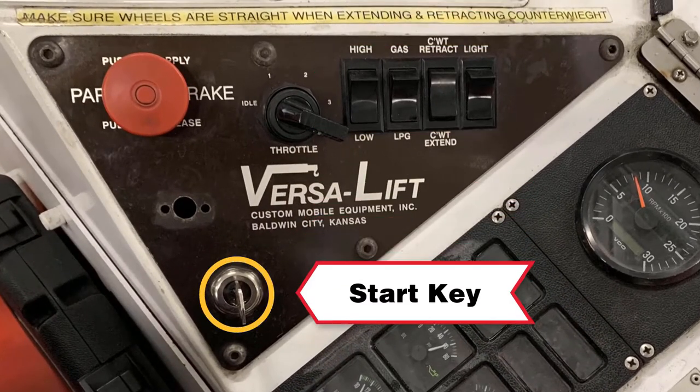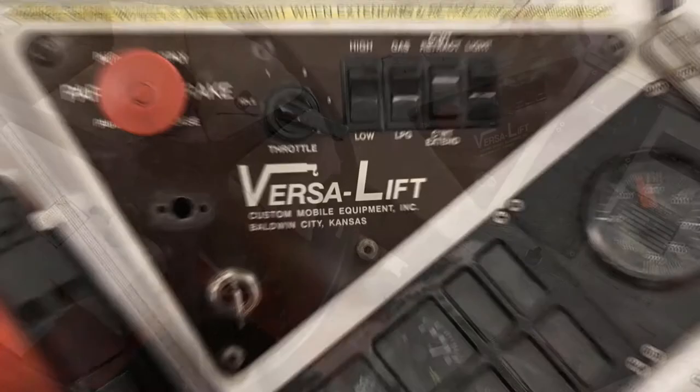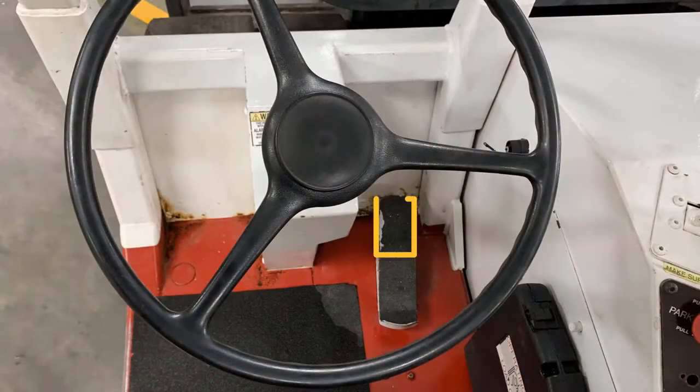The start key and the throttle knob are in the bottom left corner. Please note that the VersaLift has a throttle switch and not a throttle pedal. The single pedal on the floor is used to move forward or reverse and it also controls travel speed based on how far forward or reverse you depress the pedal. Press your toes to the pedal to move forward and press your heel to go in reverse.